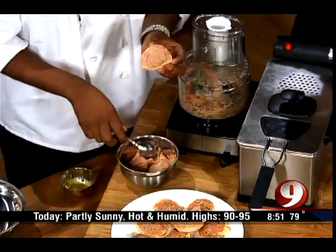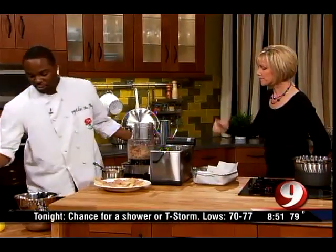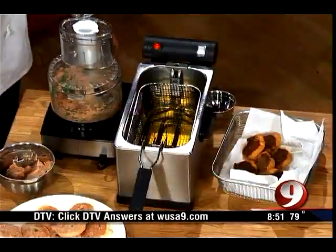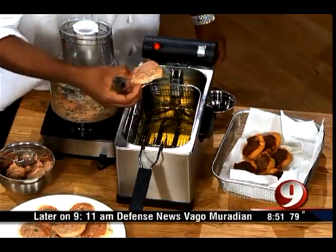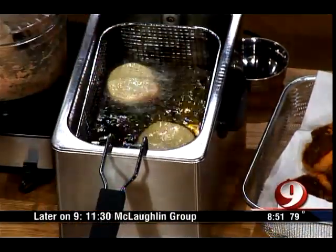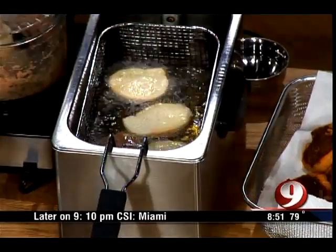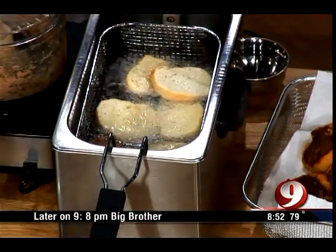Once you have it right on the baguette, preheat your deep fryer — or you can use a big saucepan. Pretty cool: these, you don't have to worry about putting them upside down. They'll automatically tip over and float. I put it this way and eventually they'll just float over.